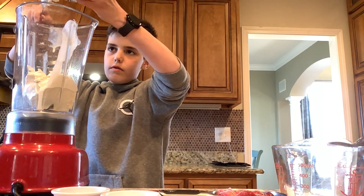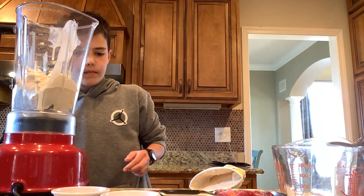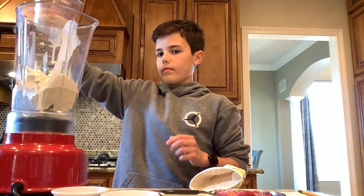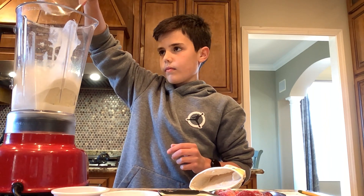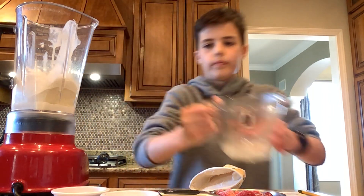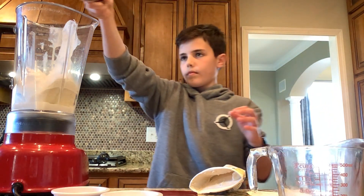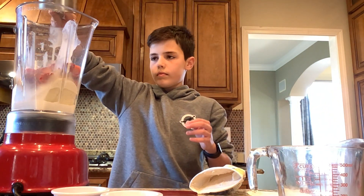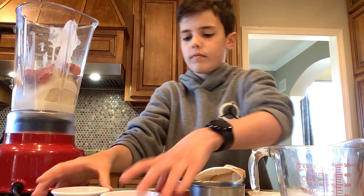And then after you get it out, you can put in the next things. So now I'm putting in the milk. And then I'm going to take the strawberries and dump that in. Then after that, you're going to take the sugar and the vanilla extract and pour that in.